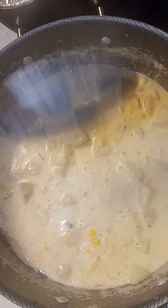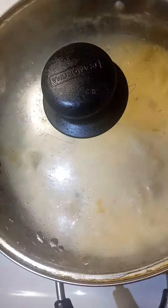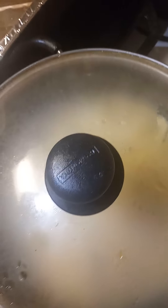Looking good. Nice and thick. Let it warm up, put the lid on. I have it on very low. And that's ready to go.